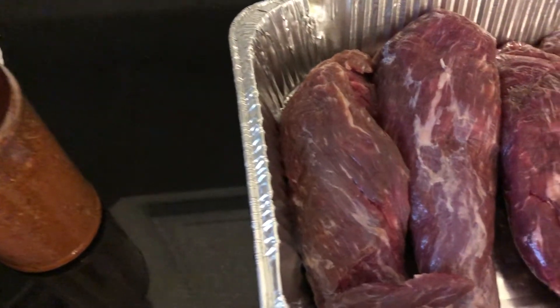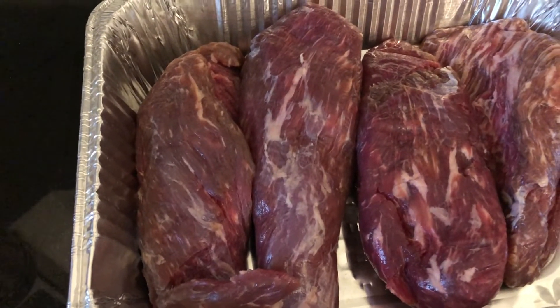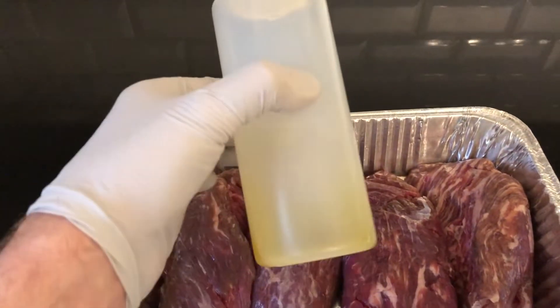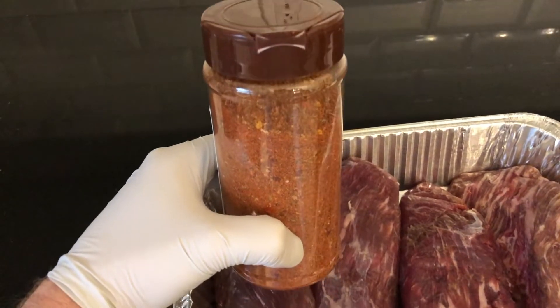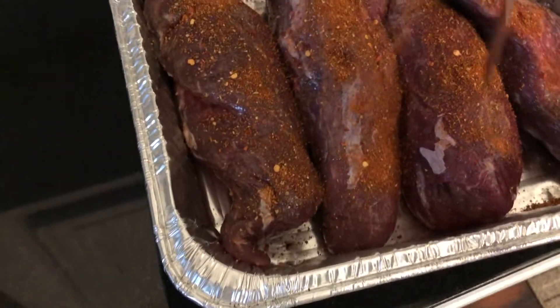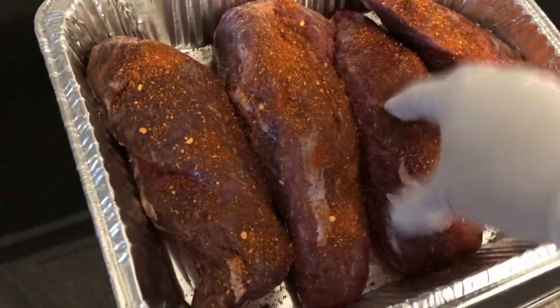So here are the four tri-tips — they're really small. I'm gonna put some olive oil on them. We have our secret rub that we're working on, soon to be sold. Part of us trying out this rub is testing how it works on the meat. There's a lot of R&D going on here, so it's not an exact science.